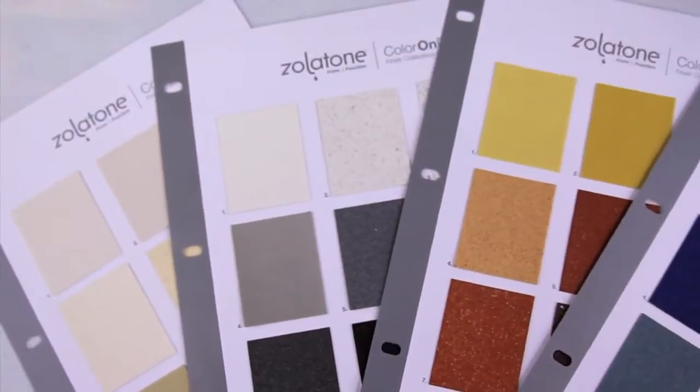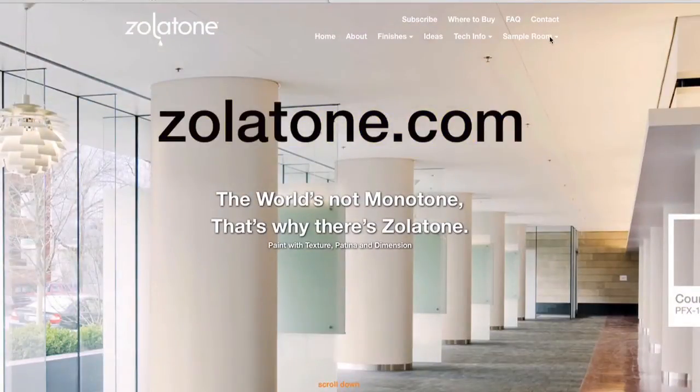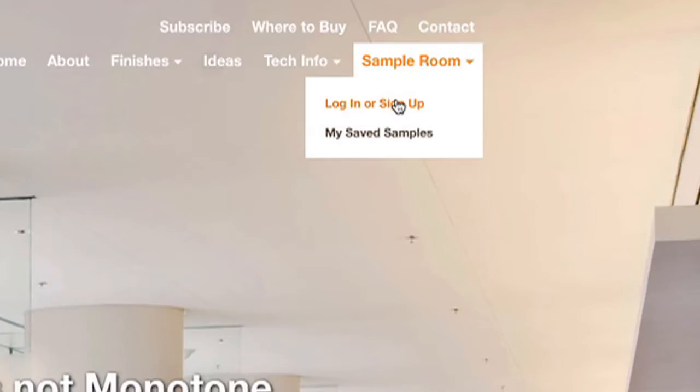Creating your own color on demand card is really quite easy. To create your very own color on demand cards, you must first login or sign up.